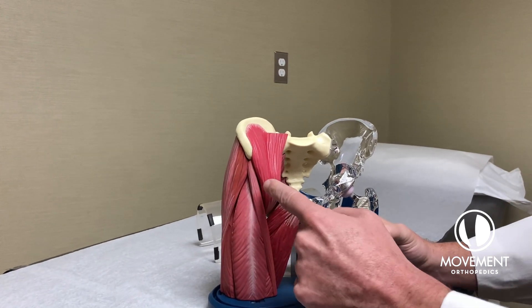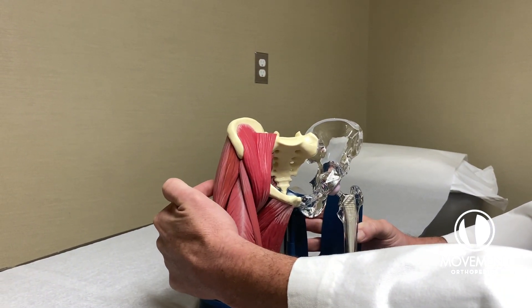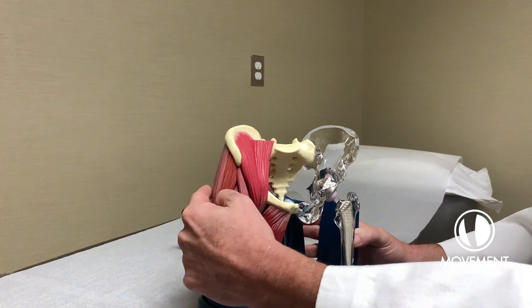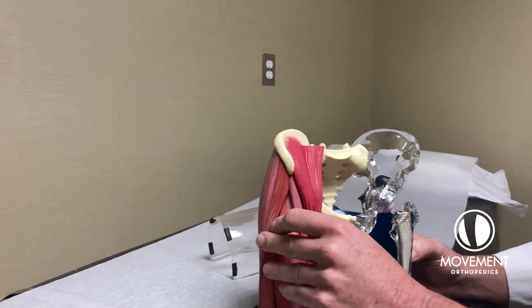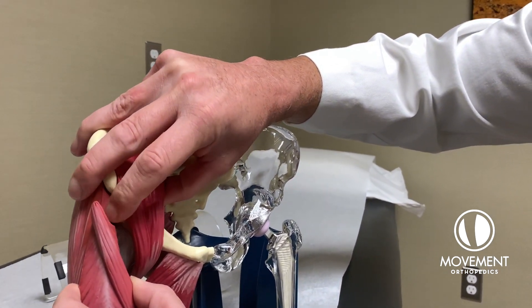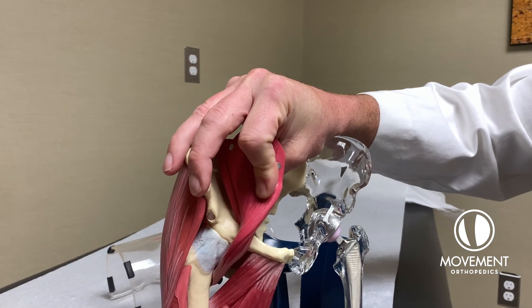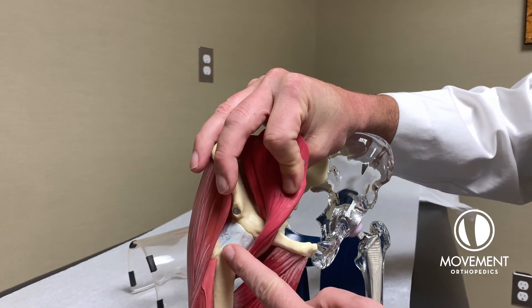Typically for the anterior approach, we're going through the front of your hip here, rather than the side or the back, which was the normal way to do it in the past. The anterior hip replacement kind of looks like this — we separate muscle just like this without removing it. We get access to the hip joint through the front of the hip without cutting anything.